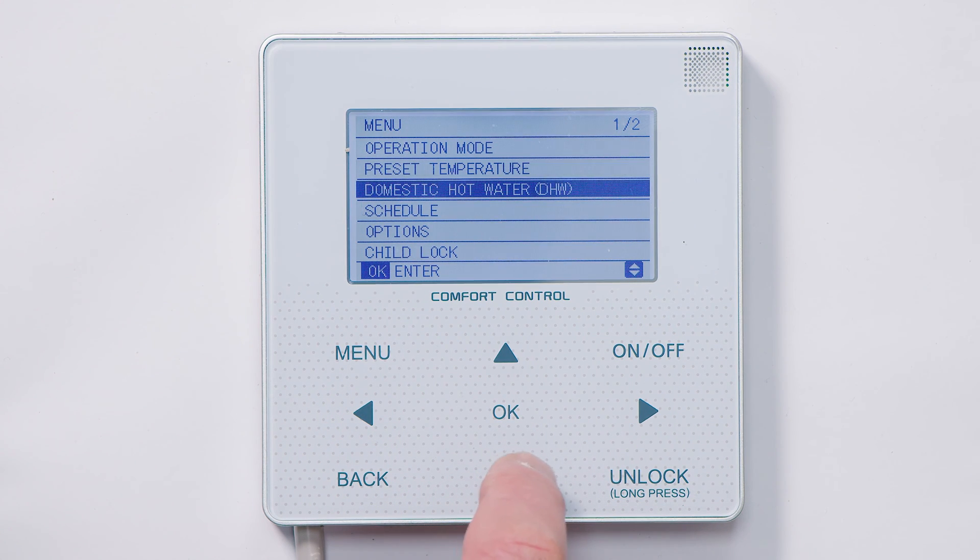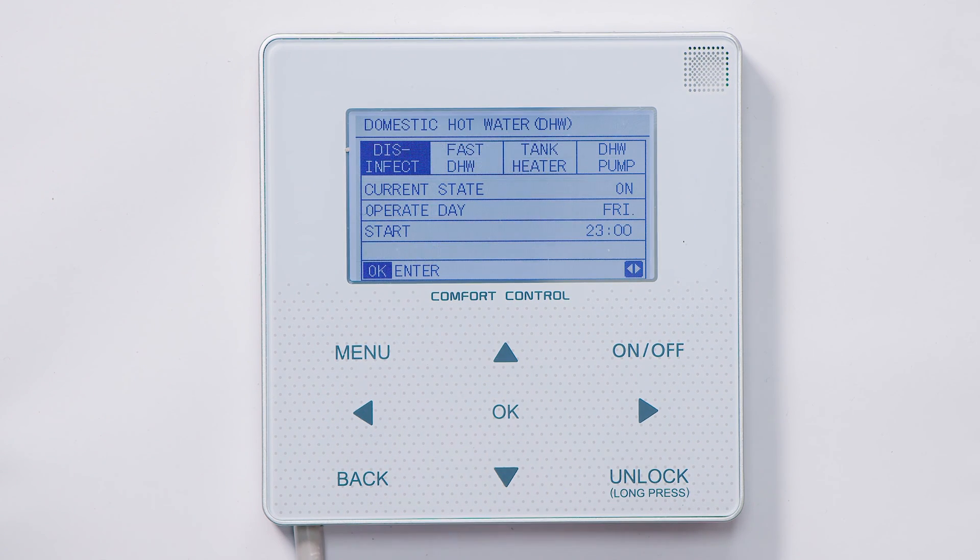The next setting is domestic hot water. This is where you would set the time schedule for domestic hot water if you want to set a time schedule, and also where you would set the Legionnaires protection program. Come back.